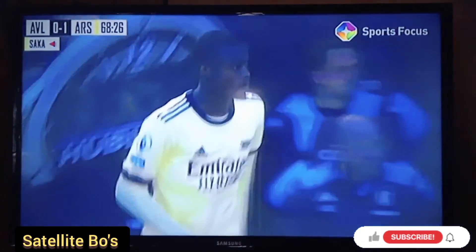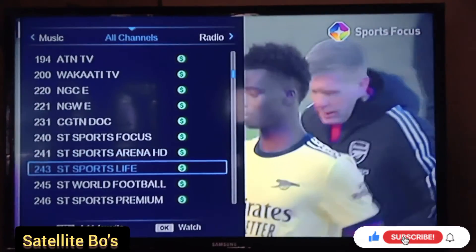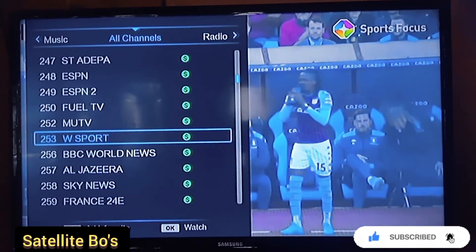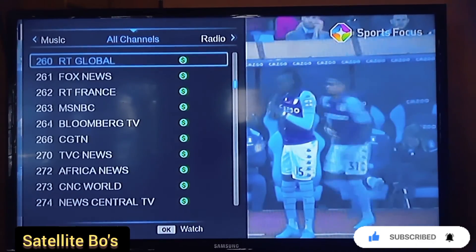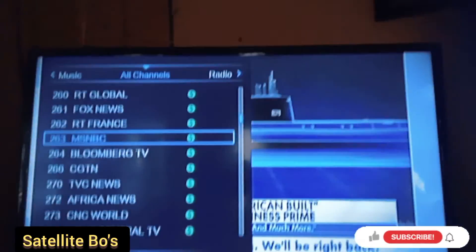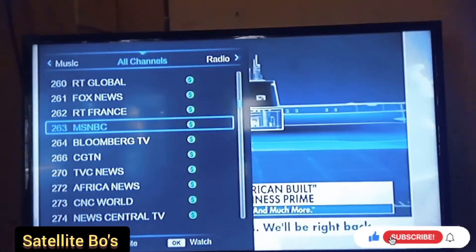Alright guys, if this video was helpful, I would like you to give it a thumbs up, like this video, subscribe to this channel, click on the subscribe button, turn on the notification icon so anytime we drop new videos you'll be getting notifications. Thanks for watching — see you in our next video. Satellite Boat.